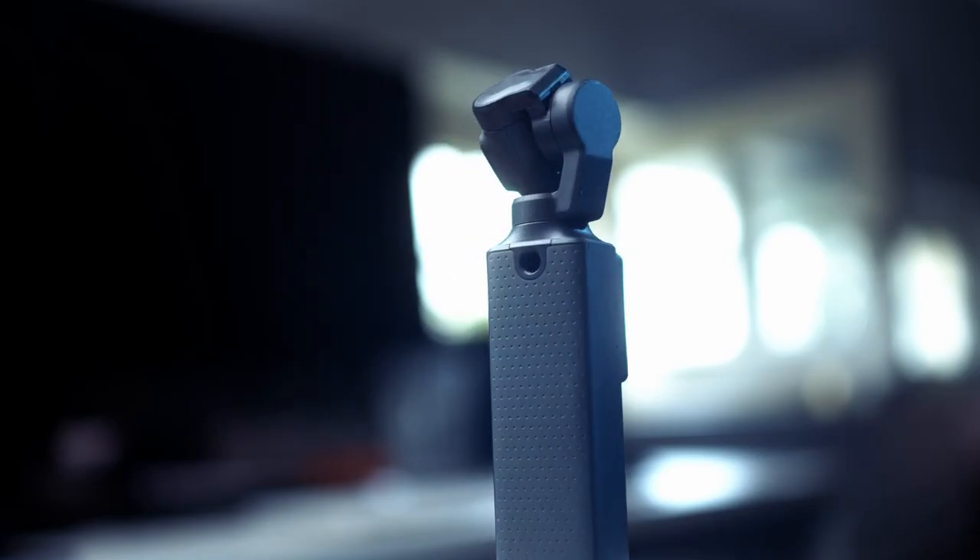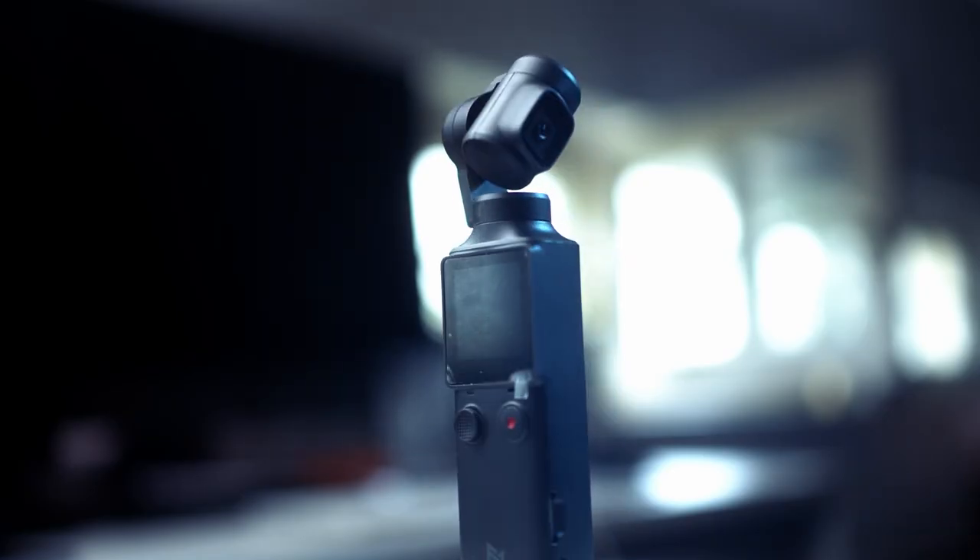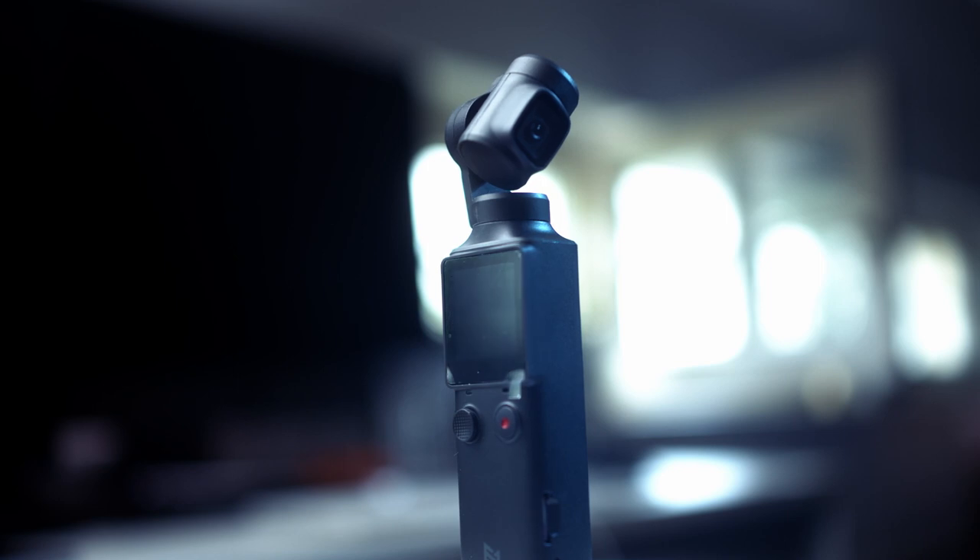To sum it all up, the Fimi Palm is the better device overall — with 4K 30fps, a 120-degree field of view, a larger battery, and good stabilization at a lower price. I would recommend it much more than the Osmo Pocket. I'd like to know which of the two pocket MFDs you would actually buy. I've put links in the description — if you buy through them it costs you nothing but gives me a percentage, which will help my channel greatly.